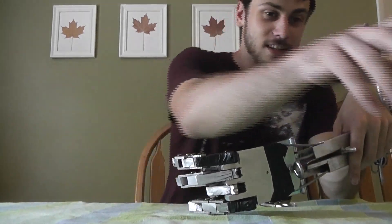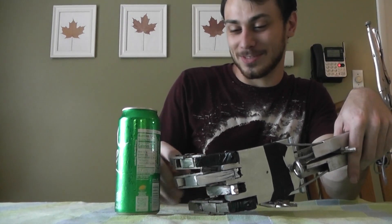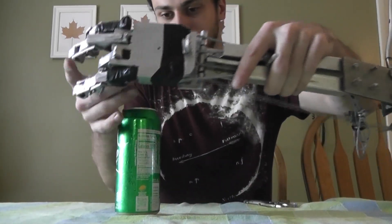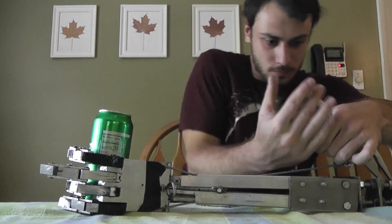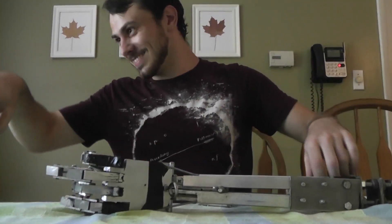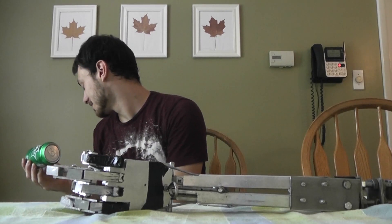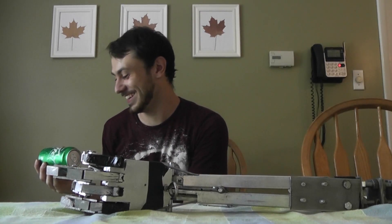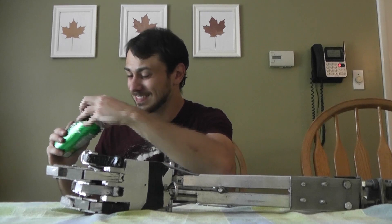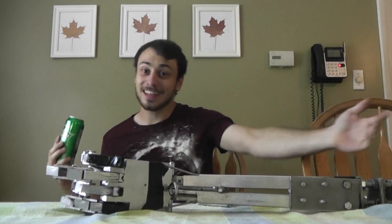This looks really delicious and I don't wanna squish the can, but that's what we're here to try — we're doing a grip test. Oh no! Damn it. Well, can't let it go to waste now. It lives up to its name!